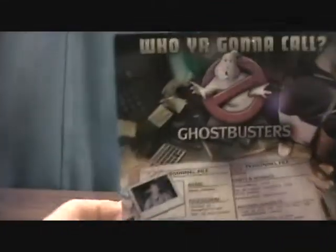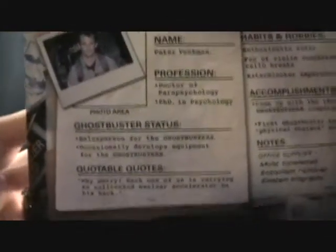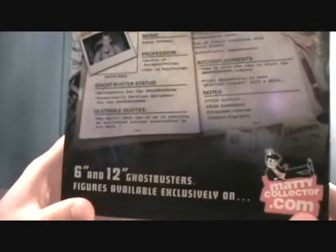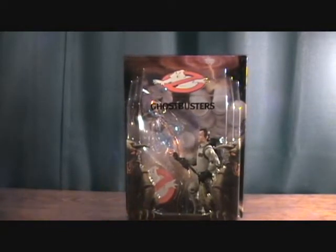The packaging features terror dogs and the marshmallow man on the back — really nice. On the back you have your standard card. I still haven't checked to see if this card back is different from the previous Peter Venkman release. It would be cool if they changed it up, but I'm not too sure. Anyway, this was made by Matty Collector in 2010.